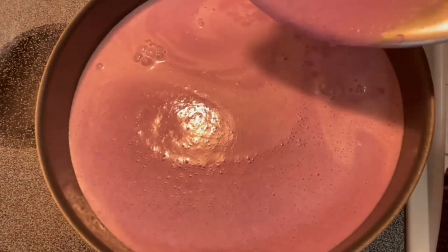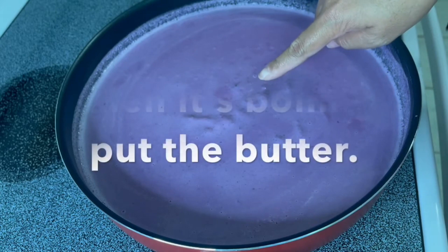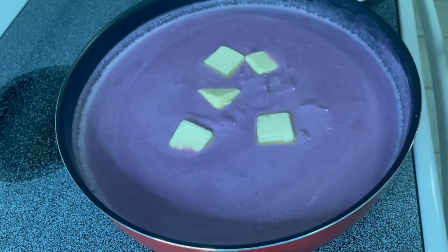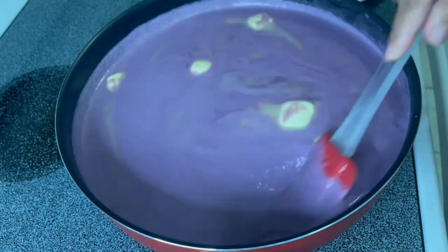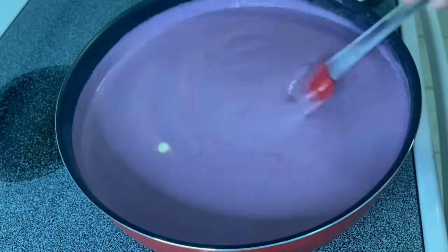Make sure to boil the mixture, and once it's boiling, add the butter. Continue stirring until the butter is fully melted.